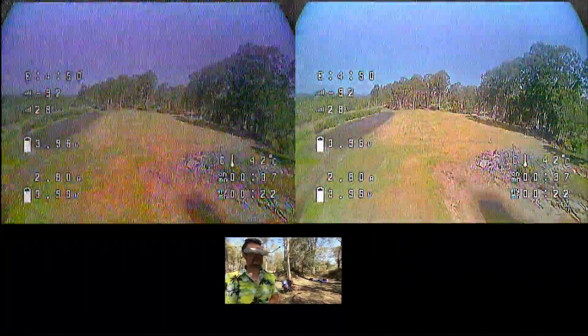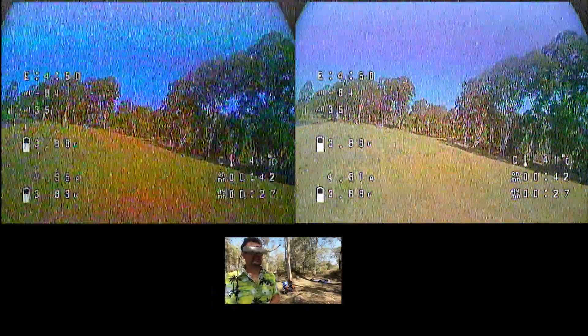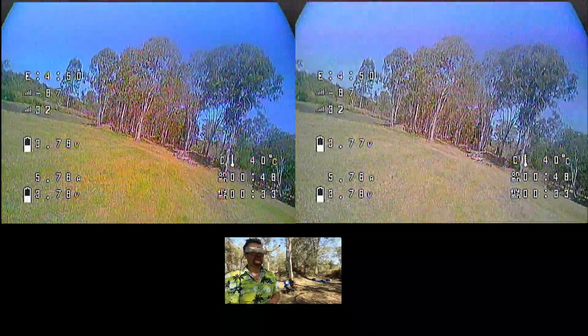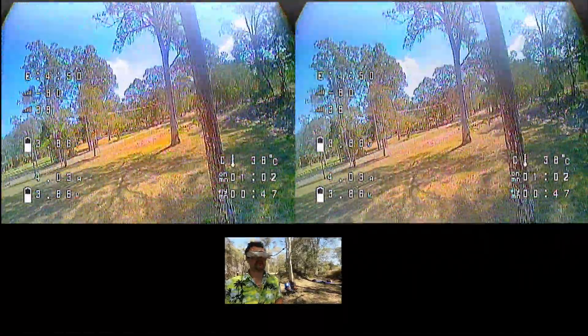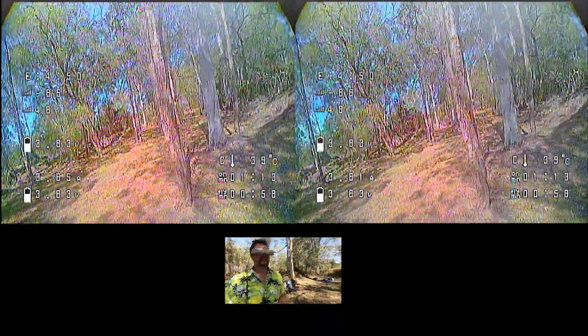You can see there are some differences. The one on the left is getting more breakup, but the one on the right — when it does get breakup, the breakup seems to be a little bit worse, which I think is really interesting. I didn't think there would actually be that much of a difference. Here we are cruising around: the left antenna is breaking up a little bit fairly consistently, and the right one is clear most of the time, but it's more severe when it does lose connection.